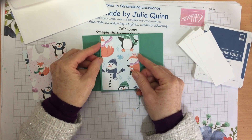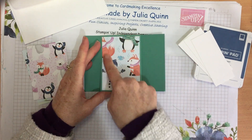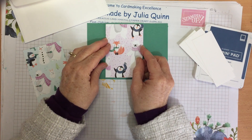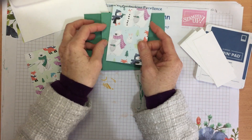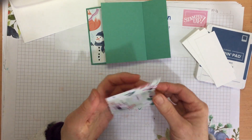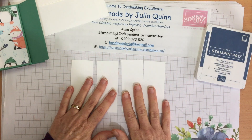All of these decorating pieces are half a centimetre smaller. The main card was 10.5 by 10.5cm scored at 7.5cm, so this piece is 10 by 7cm. There's another one with the cute little penguins — fold it over. When I was originally designing this card, I was having a great time with this paper. Then I thought, where are we going to write to the recipient? So these panels here are for your writing and greeting.